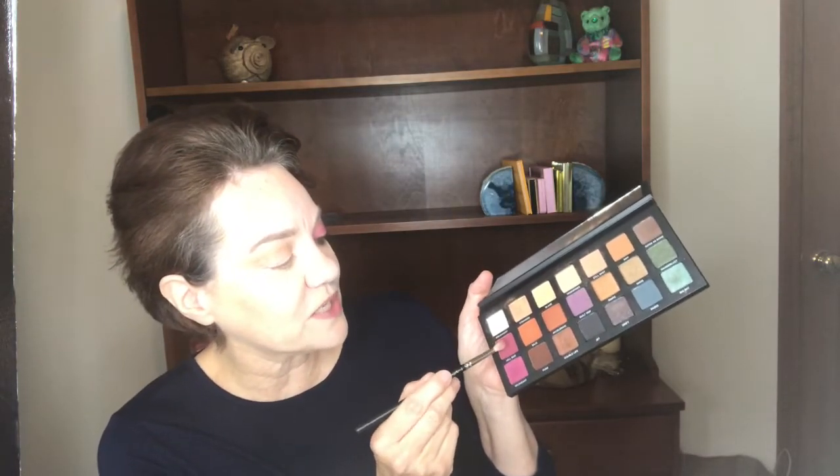Then I'm going to take this deeper magenta matte color and just very lightly put that in the crease to deepen it a bit. I started building up this outer corner in the crease, just deepening it a little bit and then pulling it out. I'm going light-handed — you could really build up this matte and give it some depth, but I'm going light-handed because I'm going to build that depth up gradually, so I don't need to go super dark yet with this color.